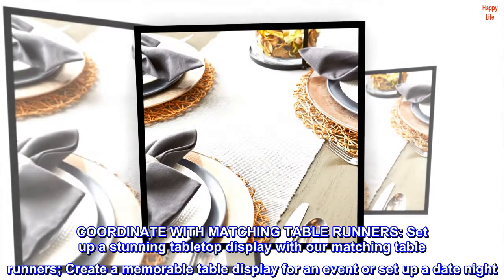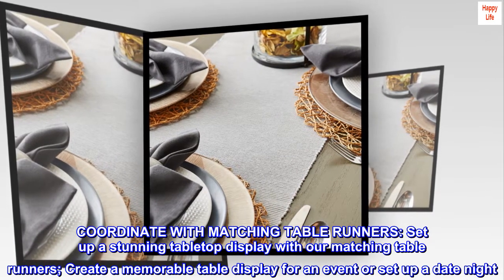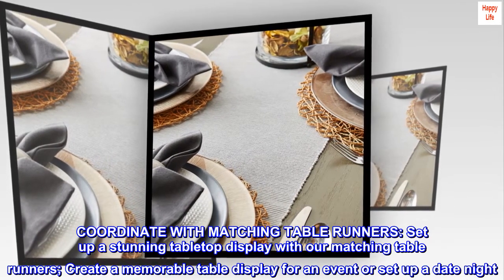Coordinate with matching table runners. Set up a stunning tabletop display with our matching table runners. Create a memorable table display for an event or set up a date night.